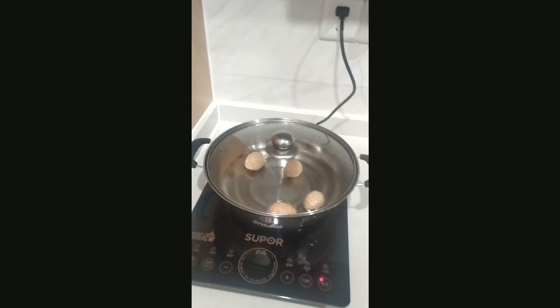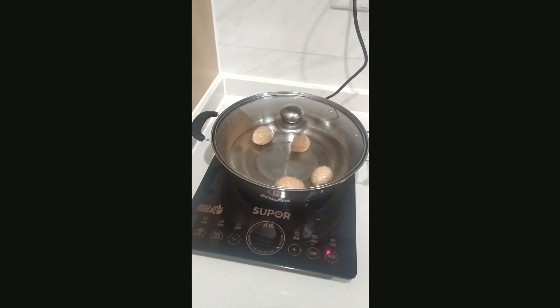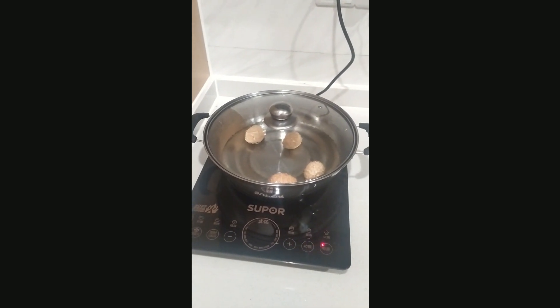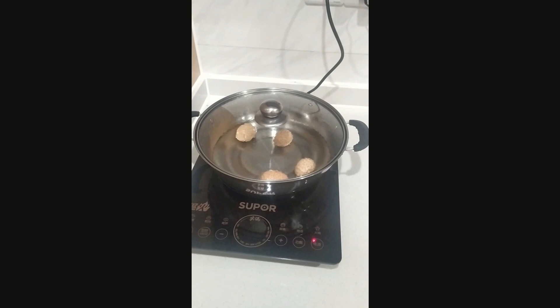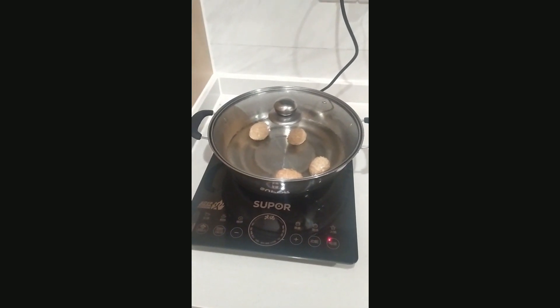Now we switch it off because our eggs are ready to eat. Thank you very much for watching the video. If you want to watch more videos like this, please subscribe to my channel and press the bell icon. Bye bye.